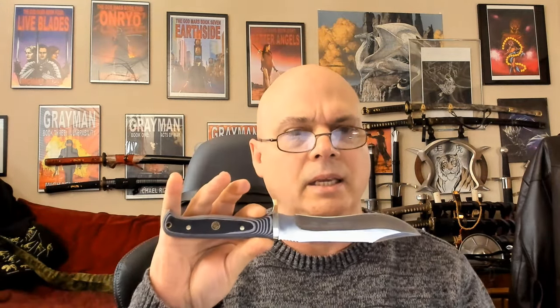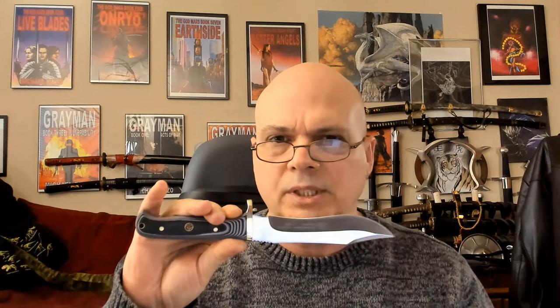Today — spoiler from the title — we're taking a look at the SGB Buffalo Hunter. This is clearly a low-cost version of their much more famous White Hunter, which they call their best-selling blade. I've found almost no reviews of it online, so let's go ahead and take a look at it.